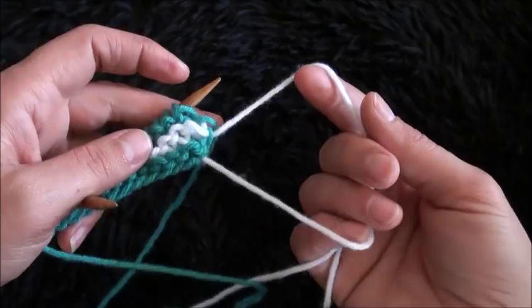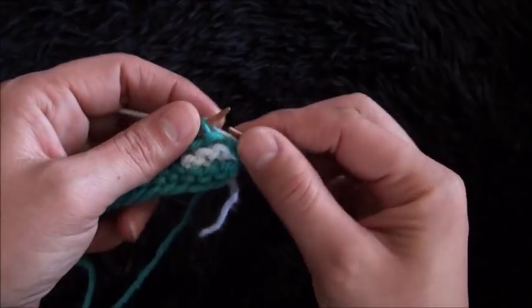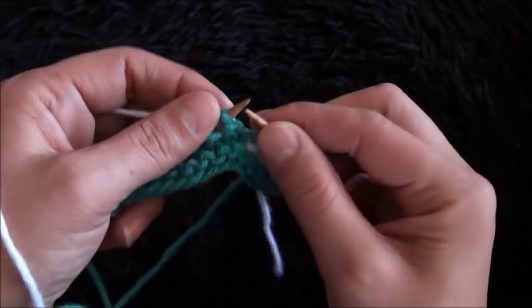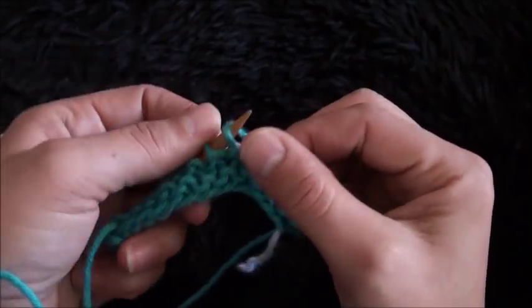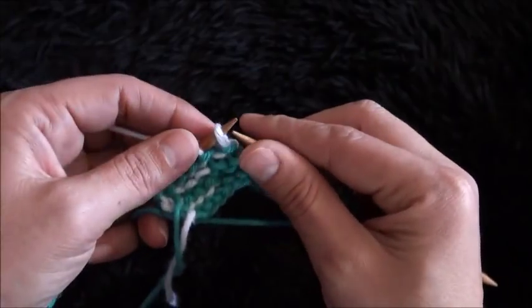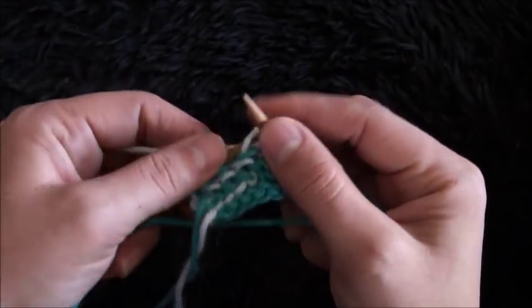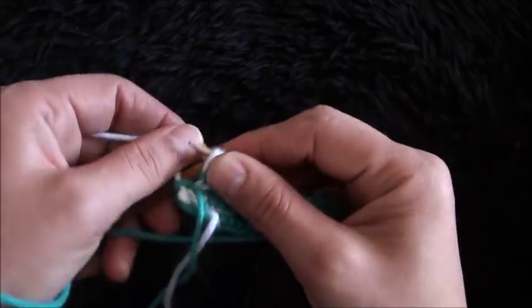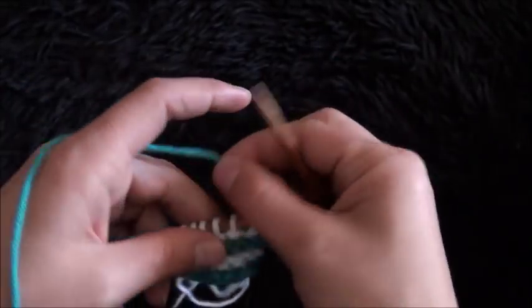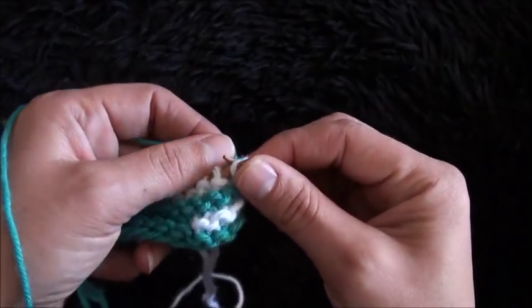Now I'll use yarn in color B again. I'll knit the next six stitches — one, two, three, four, five, and six. Now that I've knitted six stitches, I'll turn my work around and knit the next six stitches again — one, two, three, four, five, and six. Then I'll use yarn in color A and knit all the stitches.